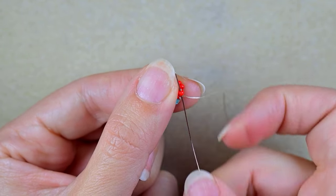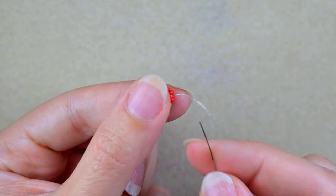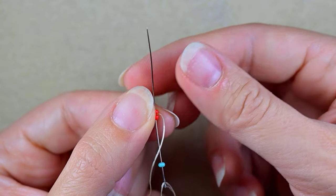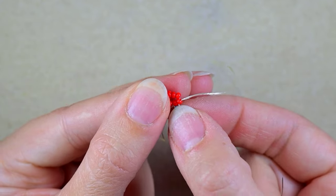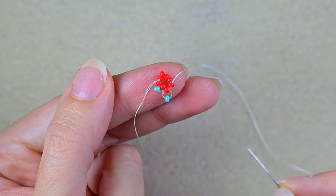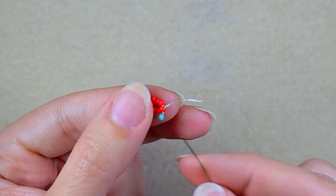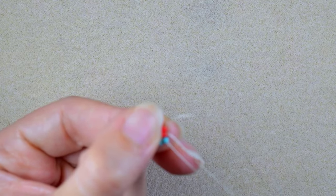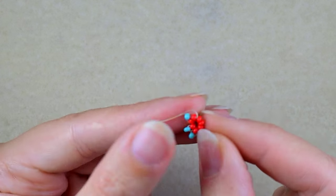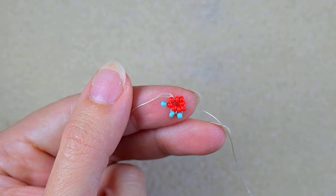Then I go into the next red bead, take a turquoise bead, and go backwards through this seed bead and also through the following one just to save time. Again I have a loop between the red and the turquoise bead. I take the turquoise again, go back through this bead and through the following one as well. I'm going to repeat this until the end of this row.